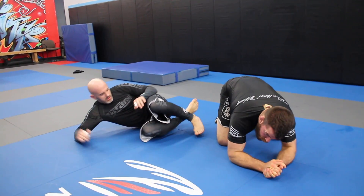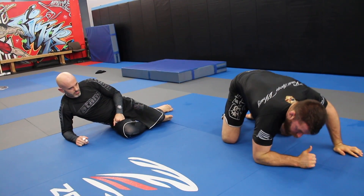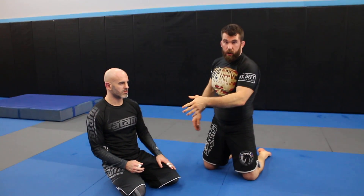That locking part is important. If you guys try this out, remember: don't just try to pull the leg in — get the elbow down. This way you can pull that leg and lock it in place, and then circle.